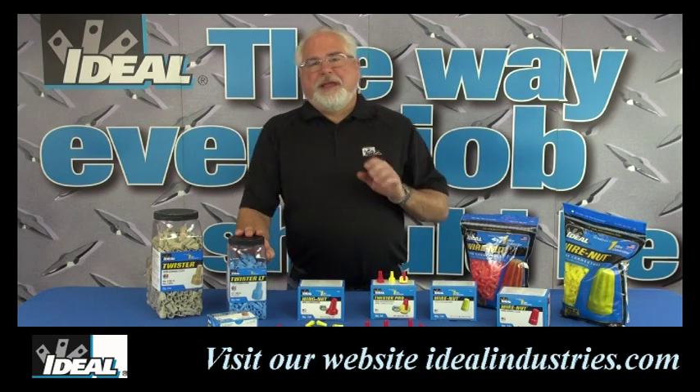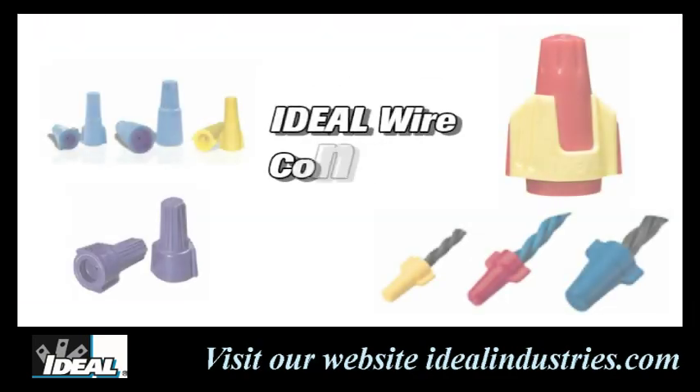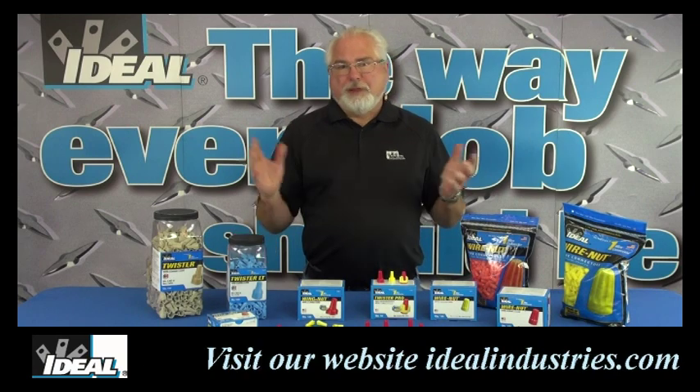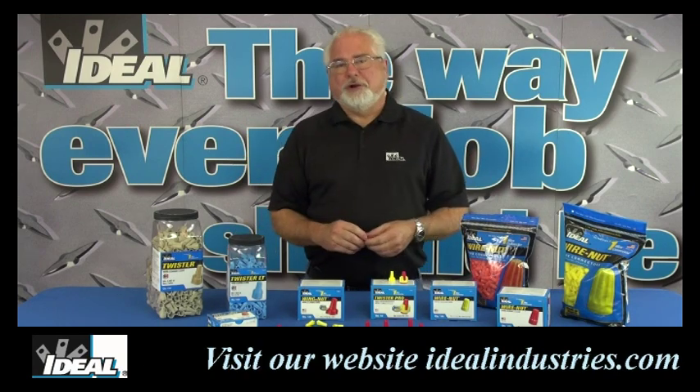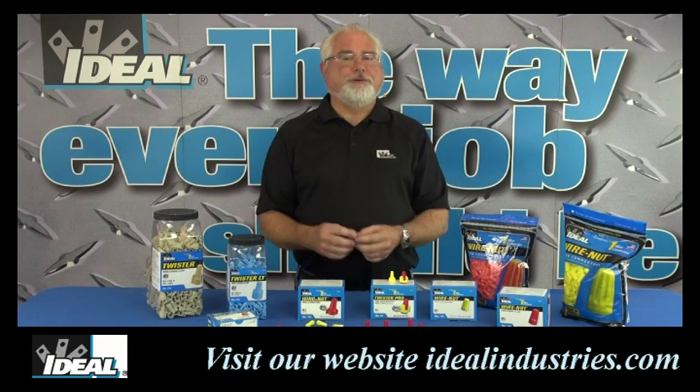Hi folks, it's Ron with Ideal. Here at Ideal Industry we've spent decades learning the craft of how to make the very best wire connector for making electrical mechanical connections used in residential, commercial, and industrial applications. We make millions of these wire connectors every year, and our wire connectors are really kind of the industry standard that everybody else compares their connectors to.